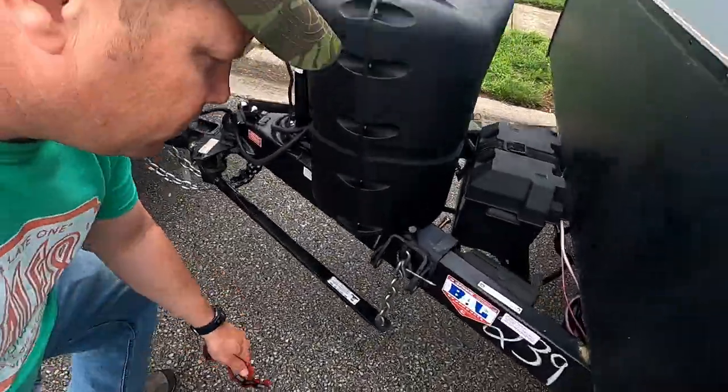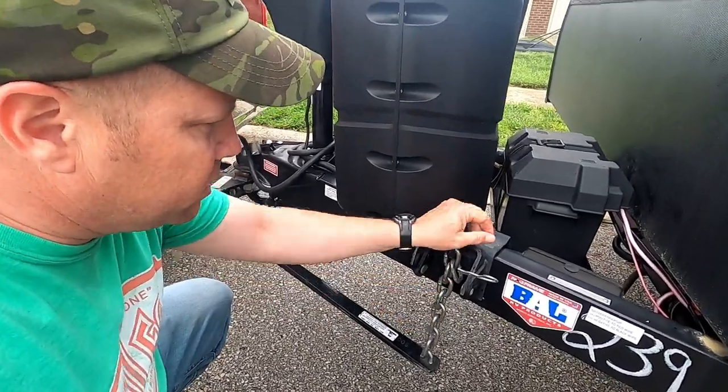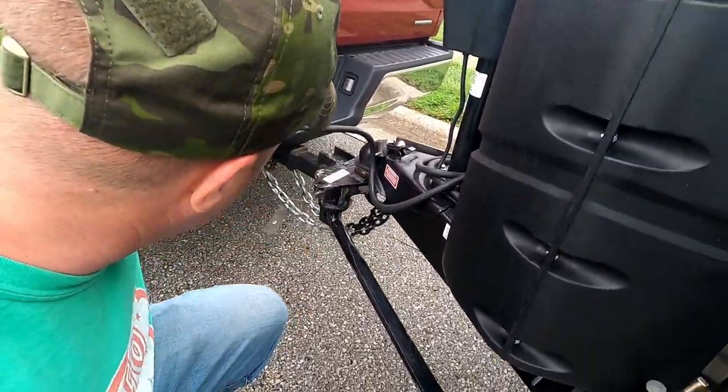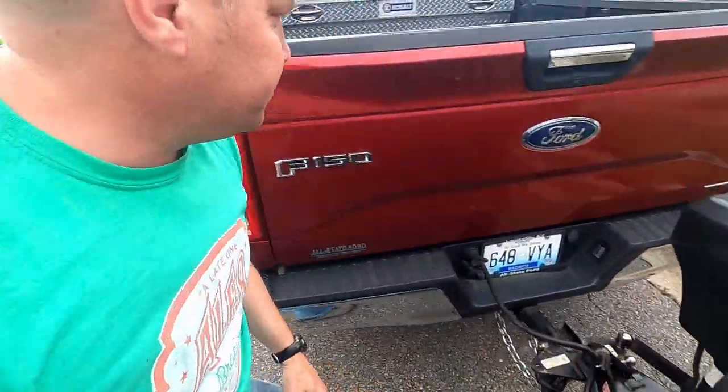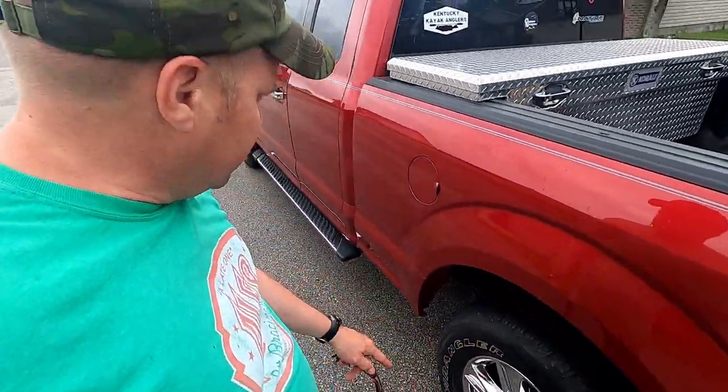Over here on the driver's side, I'll also check my weight distribution hitch saddles, make sure everything's good, check the LP tank, and do the same tire checks on these driver's-side tires.